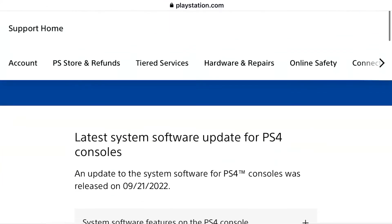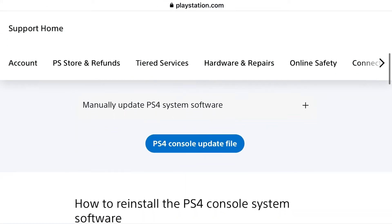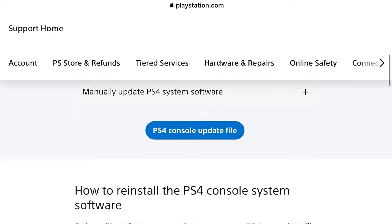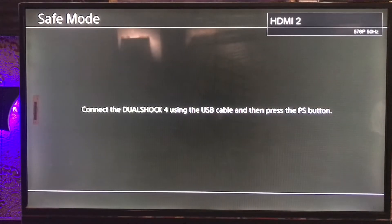Go to the PlayStation Network and just download the PlayStation 4 console update file. Once you download it, put it into your USB and plug the USB into your PlayStation.